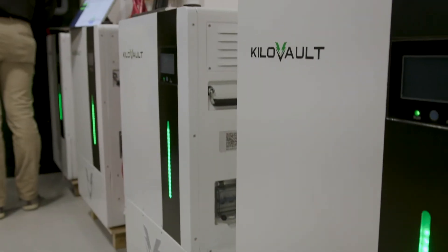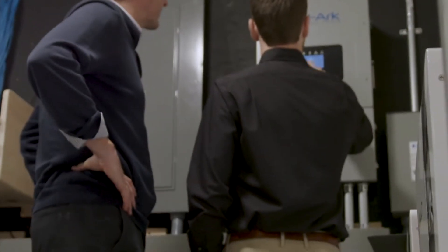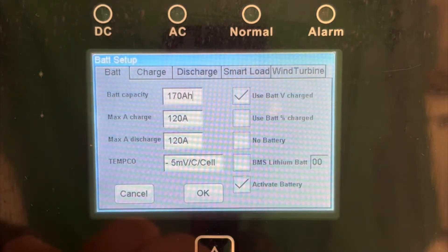My name is Nate from Kilovault, and today we are going to be showing you how to properly set up your Solark Inverter to work with your HAB 7.5 battery. First, we will look at the basic settings that you will need to program regardless of the system configuration.